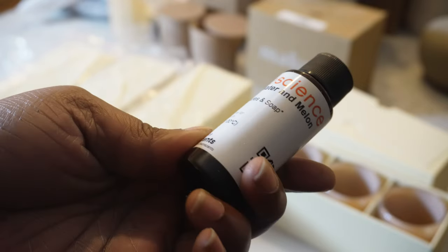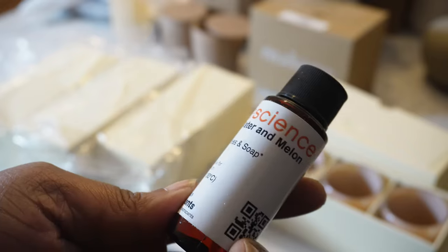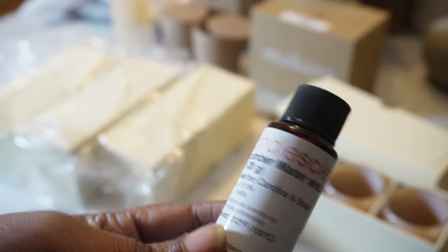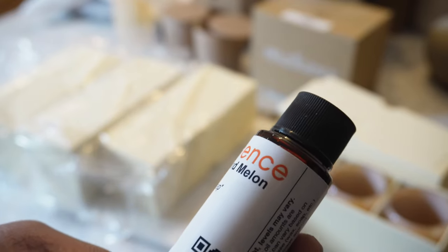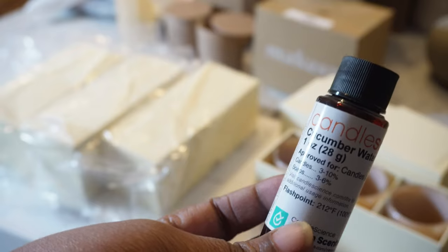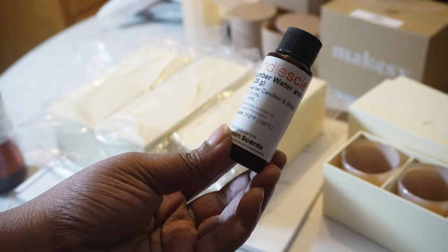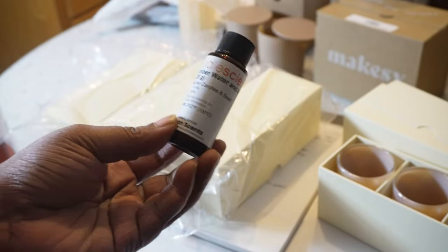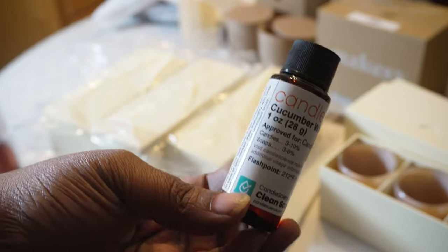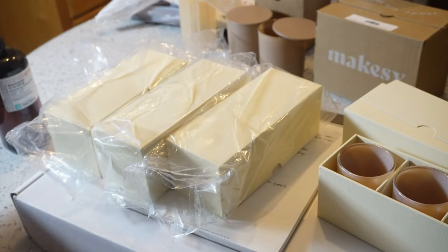I also got the Cucumber Water and Melon fragrance — that's what it says, y'all. This was the free sample that I got from Candle Science. It has a bad shadow but this is what the sample looks like, and I also got their wick tabs — I'll show y'all those later.